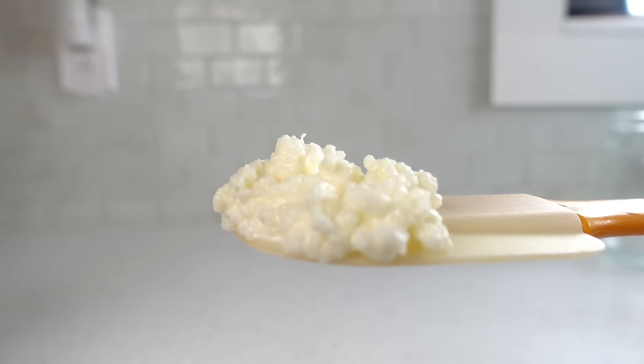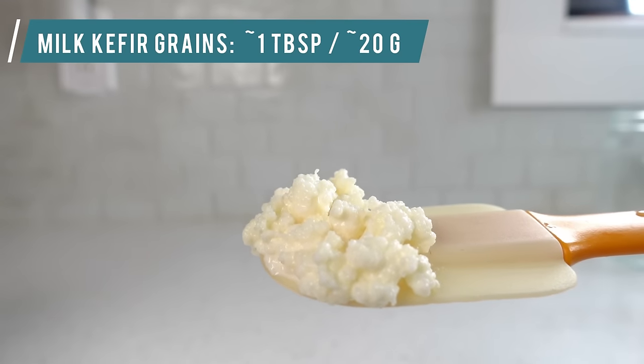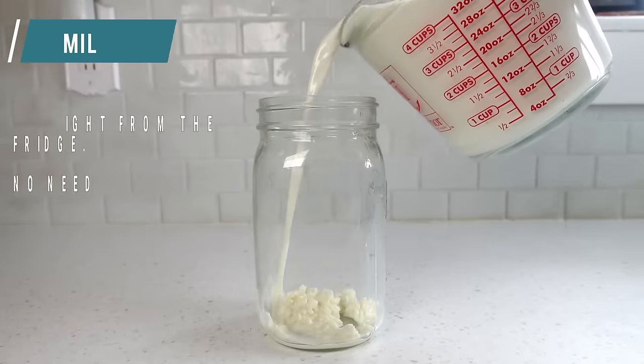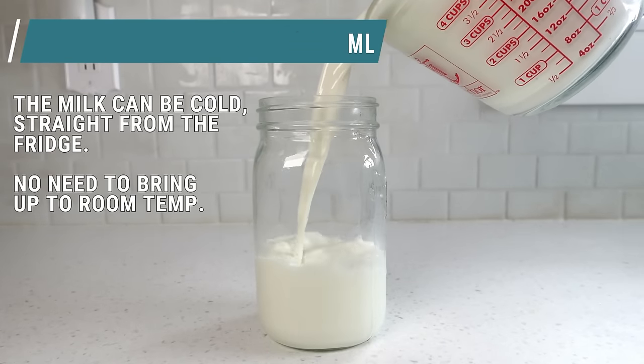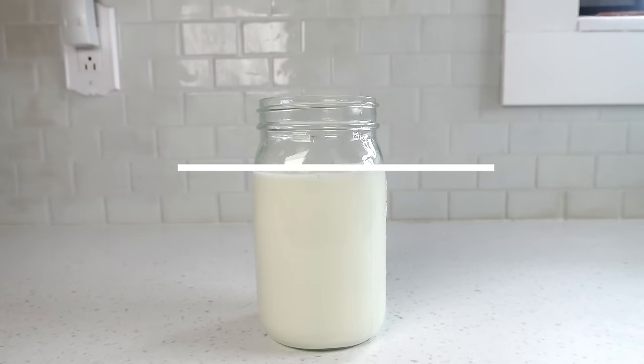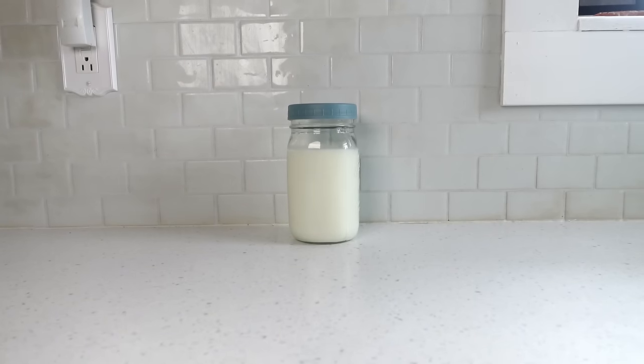Typically, when you're just starting out with newly activated grains, begin with a tablespoon or around 20 grams. Place the grains in the glass jar, then add about 4 cups or 950 milliliters of milk. Leave about 2 inches or 5 centimeters of headspace to allow room for the kefir grains to expand during fermentation. Place a regular lid on the jar and allow it to sit on the counter for 12 to 30 hours. I'm going to further discuss fermentation duration in an upcoming section, so stay with me and watch the whole video through.